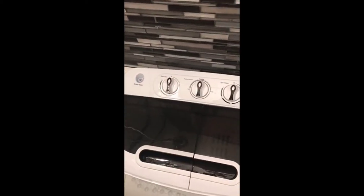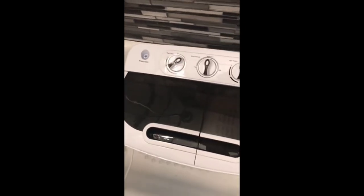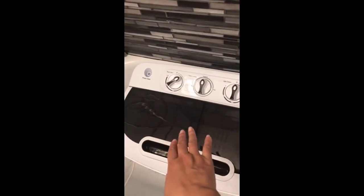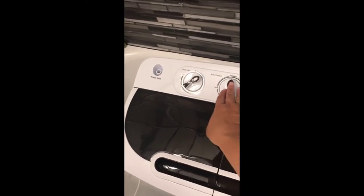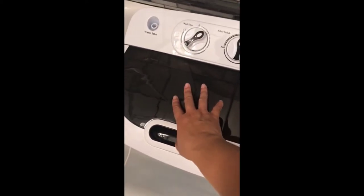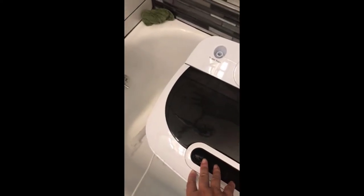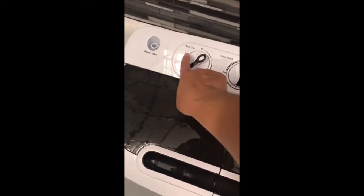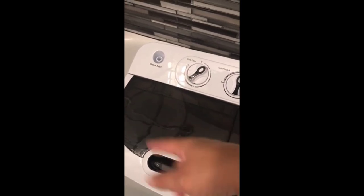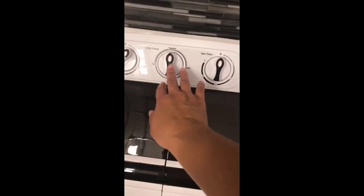Once I have enough water in there for the load, I add soap and set the timer. These clothes have already washed, so once they're done I turn this from standard to drain, and all the dirty water drains out through the drain holes — which is why I have it in the bathtub. Then I fill it up again with clean water and set the timer back to 15 for a rinse cycle to get more soap out of the clothes.